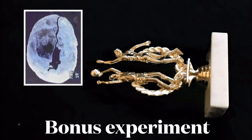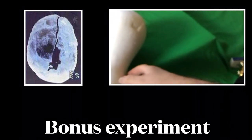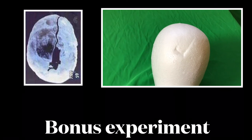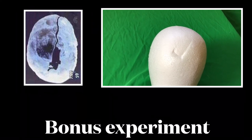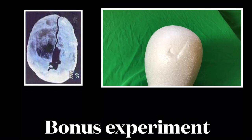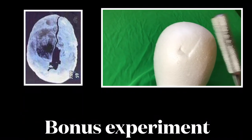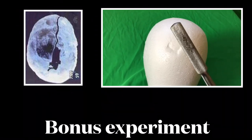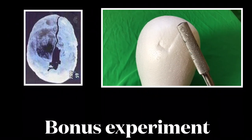Bonus experiment. You can see that was with the trophy, and you can see the indentation — it's bigger than the real indentation. So what I've concluded is it's pretty clear to me it was some kind of a wrench-type object, rectangular shaped.